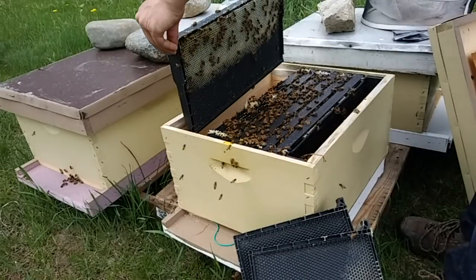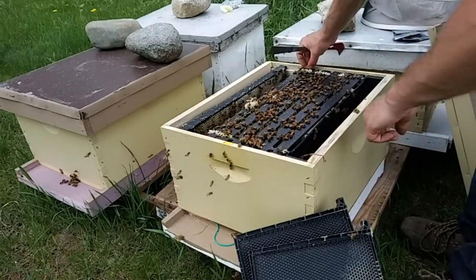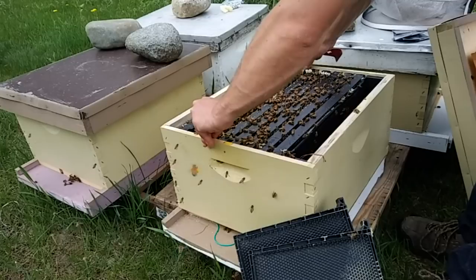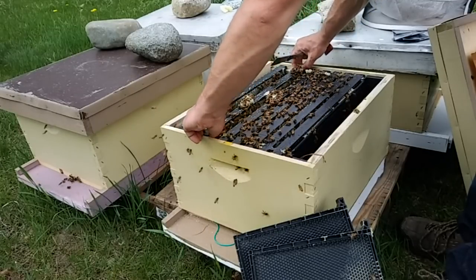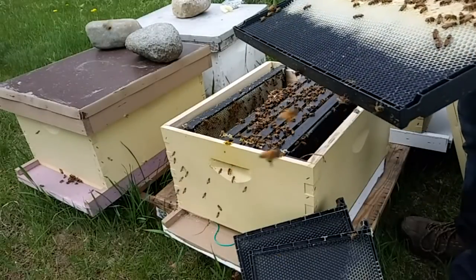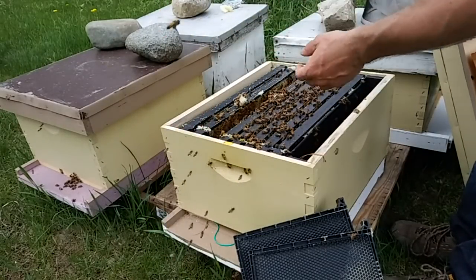If you think they are getting ready to swarm but you don't see actual swarm cell preparation, give their brood nest more room. Be careful when giving them blank foundation because they don't often consider that more room — you might want to pair that with food so they can draw it out quickly. Give them more room right in the middle of the brood nest. If you're adding a box, bring some of those brood nest frames up and replace them with frames from the new box.